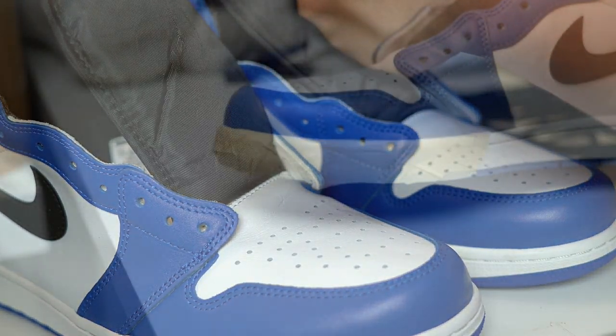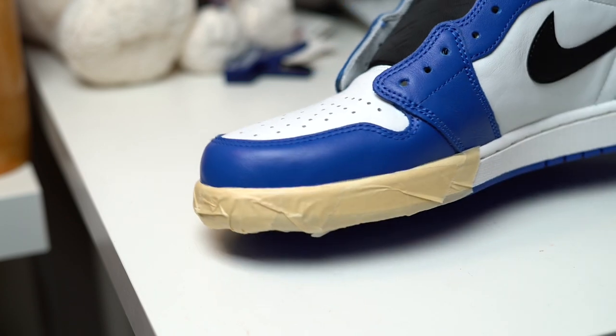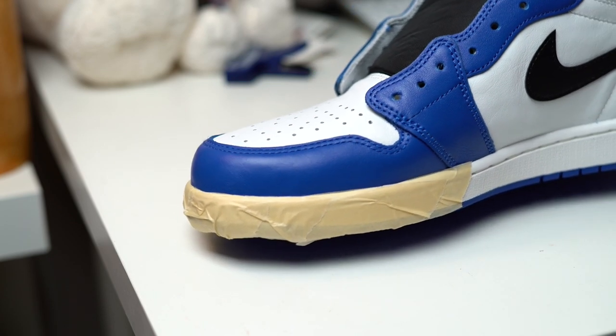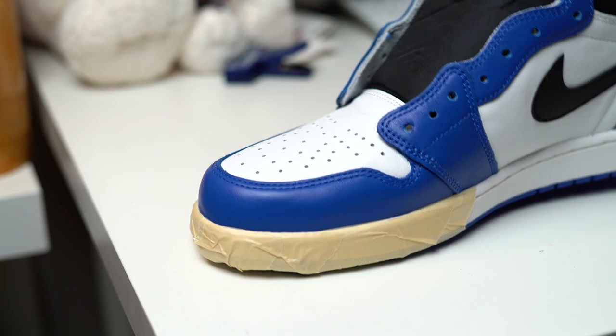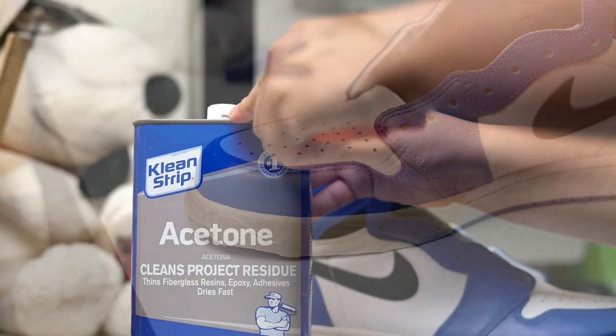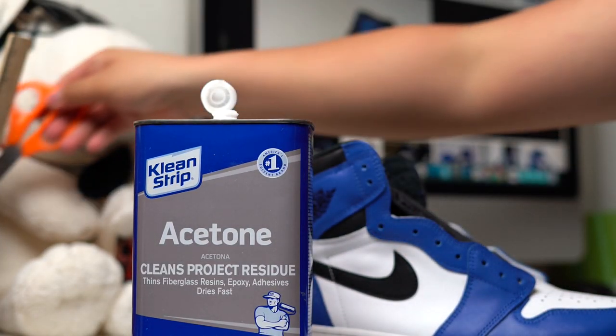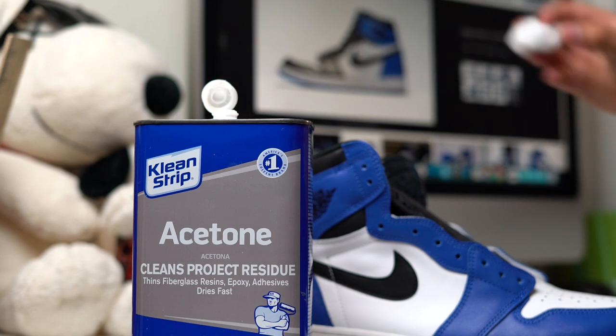For this specific pair I would recommend taping up the midsoles. I usually don't do this when I strip the factory coat off of the leather, but for some reason on this pair the paint on the blue is super thick and it may end up rubbing on places you don't want it to. In this video we're using acetone, but you can also replace that with nail polish remover that has acetone in it.